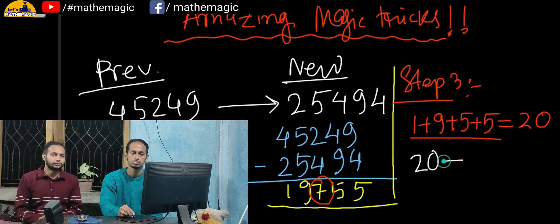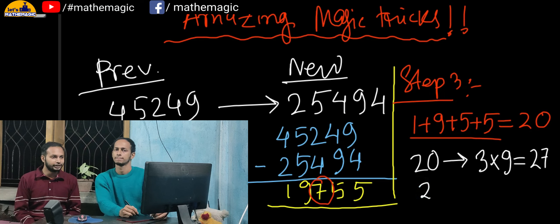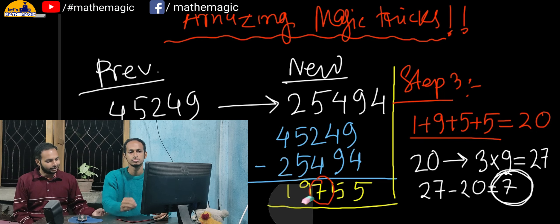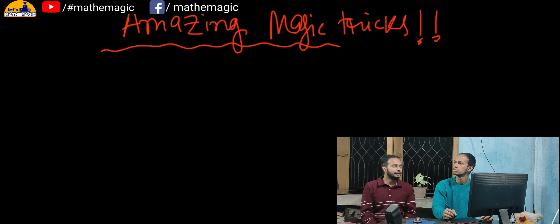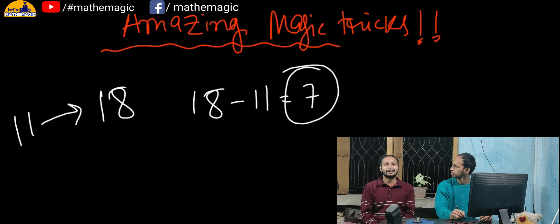So the story behind this: when you told me the addition is 20, I thought — what is the multiple of 9 that is very close to 20 and greater than 20? That is 3 times 9, which is 27. So I subtracted 20 from 27 and got 7. The key fact is the sum of the digits of the answer is always a multiple of 9. For example, if the sum is 11, the next multiple of 9 greater than 11 is 18, so you subtract 11 from 18 and get 7.